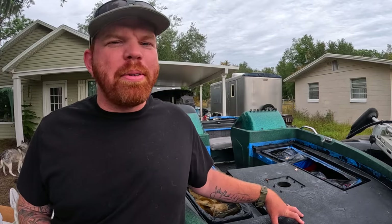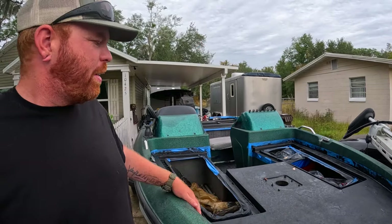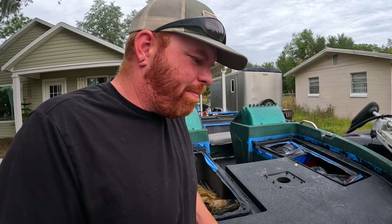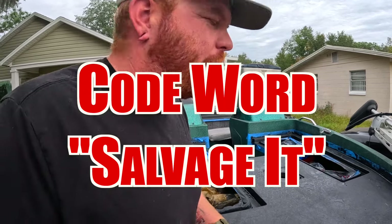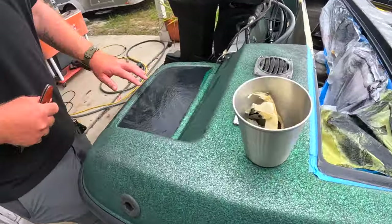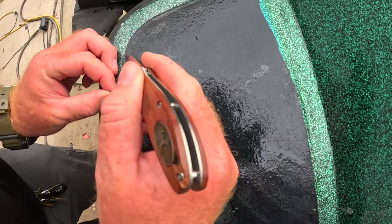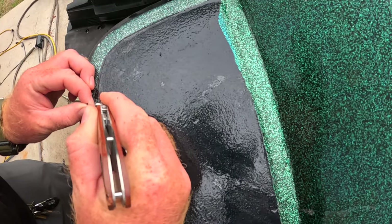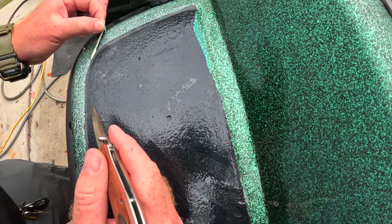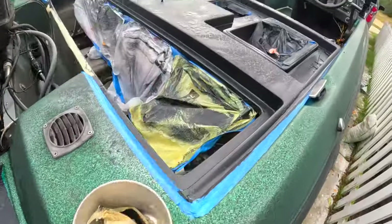All right guys, we got the deck on the boat done. We let it cure for three days since we had good weather. It's a little wet right now because we did have rain this morning. And it's looking like this might have been a waste of money. When we started removing tape, there were some spots — like right there, and right there — where it adhered to the tape and it's pulling the liner off. We're going to try and use a knife to kind of trace the tape line and hopefully salvage it.